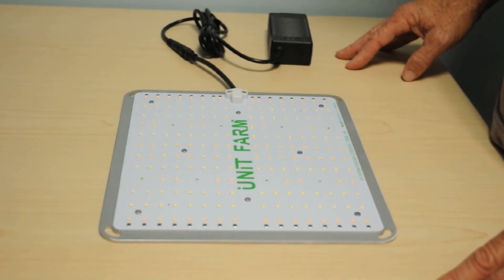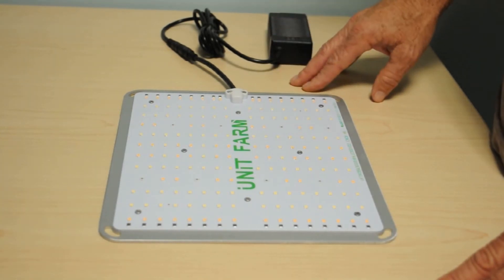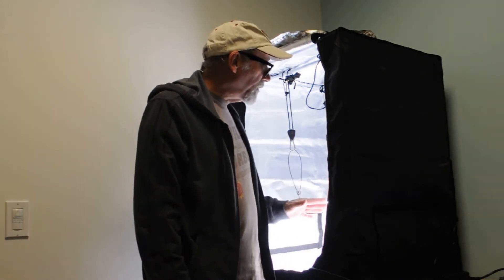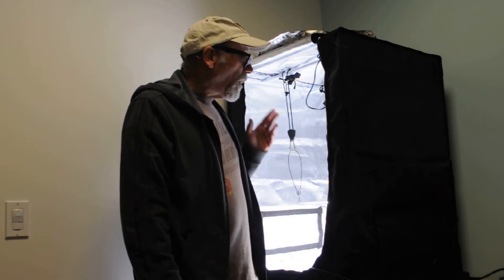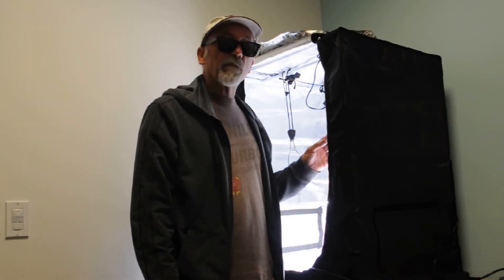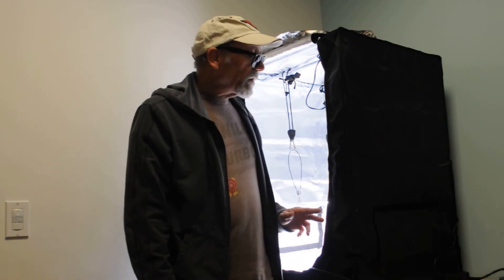We'll hustle over to the LED Info test chamber and pop this in to see what kind of numbers this unit produces. We have the Unit Farm UF-1000 in our test chamber ready to go, positioned at 12 inches of height. Our test chamber is a nice two-foot by two-foot grow tent provided to us by Yellow Sky. Before we get started on the PPFD readings, we want to take a quick minute to tell you about our test equipment.